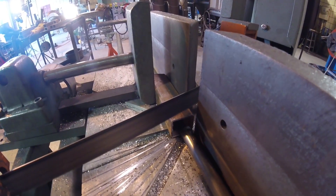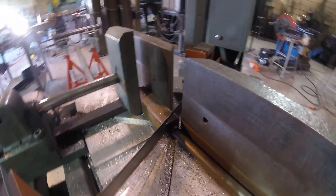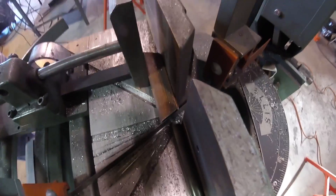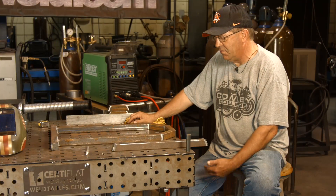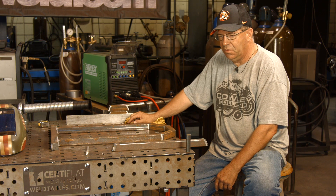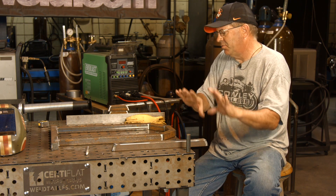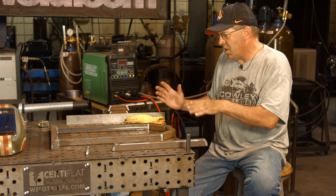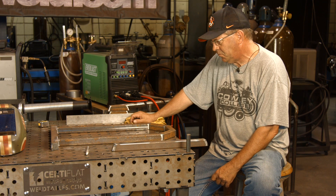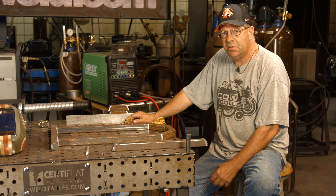I've got pre-cut material here — inch-and-a-quarter square tubing, 14-gauge thin wall. This is going to be a little pup wood rack to go with a smoker I'm building for my son for his graduation — he's going to the Army. When he gets back, he'll have a nice little wood burner. I've got tons of split pecan out here, so this smoker and the little pup wood rack will go together nicely.